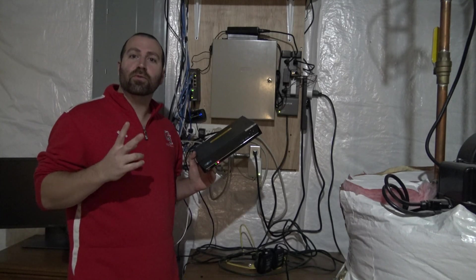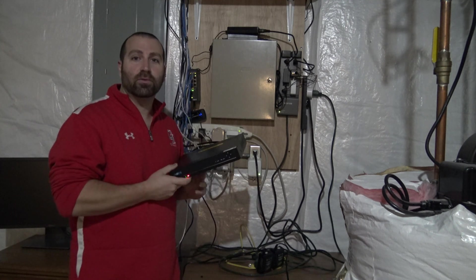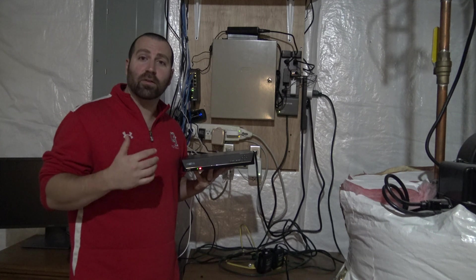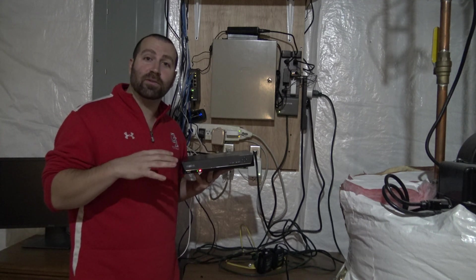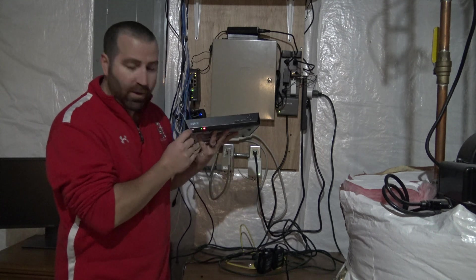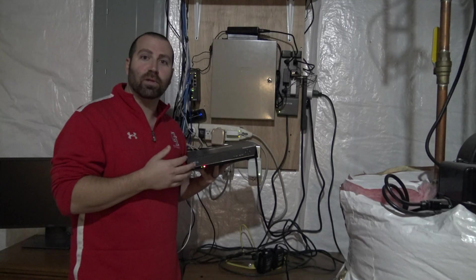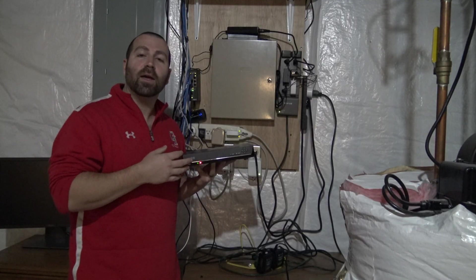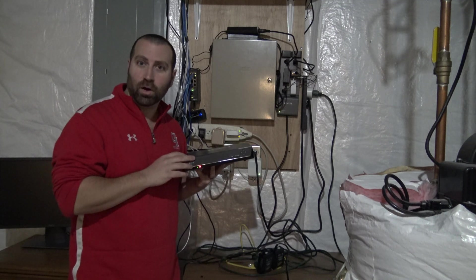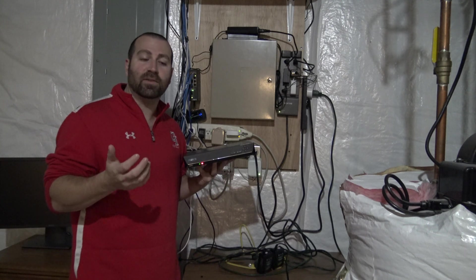There are two main methods to upgrade the firmware on your Reolink NVR. The first would be to go to the website, download the firmware, and put it on a USB stick. Most Reolink NVRs should have a USB port either in the front or in the back. Once you plug it in, you can locate the option to upgrade — it's called something like 'upgrade IPC firmware' — and you can simply select the file from that USB stick.